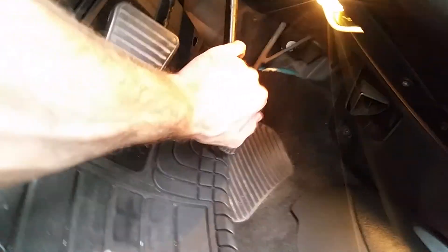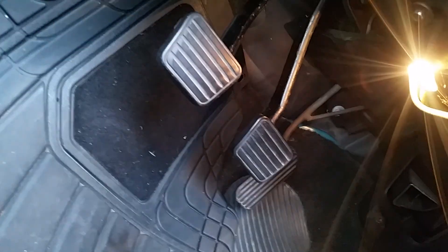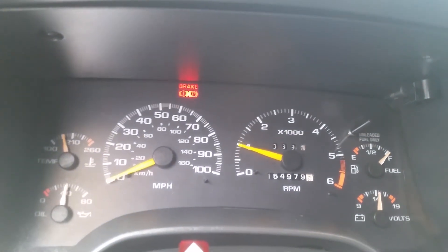If you hear this noise when you hit the pedal, it's your brake booster. They're known to go bad, especially through a 94 to 97 S10s. You can hear it. When you actually hit that pedal, you hear a really loud vacuum leak and the RPMs fly up a little bit.